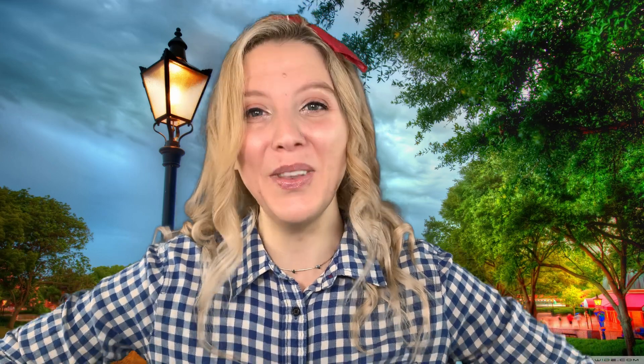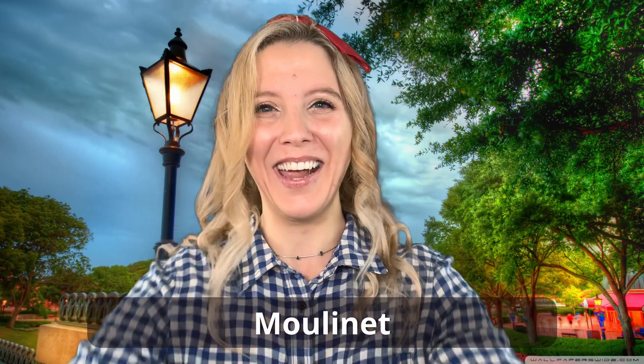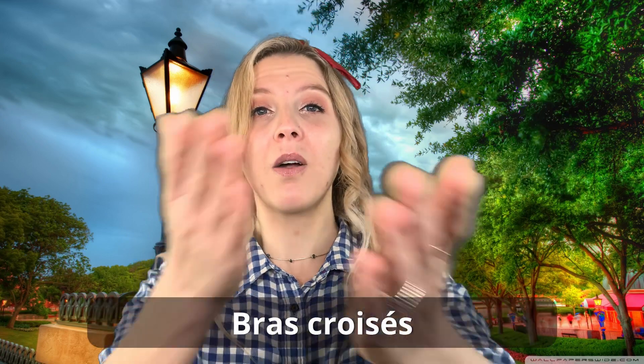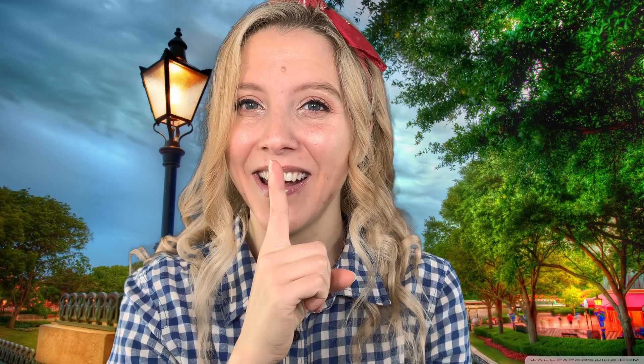Now the last part: moulinez et on s'arrête. Mouliné means reel, like you're rolling your arms — it's the reel, okay? Moulinez et on s'arrête, and then be silent. Let's try that very, very slowly from bras croissés. A one, a two, un, deux, trois. Bras croissés sur les côtés. Moulinez et on s'arrête. Très bien, everyone! Very, very good!